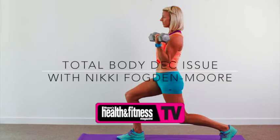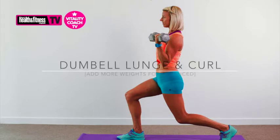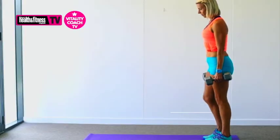Welcome back for some great exercises to do at home to tighten and tone. This one is fantastic working our biggest muscle group: our legs, our glutes, hamstrings, quads, as well as our calf muscles.